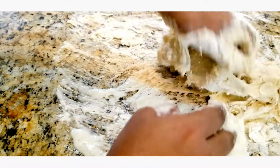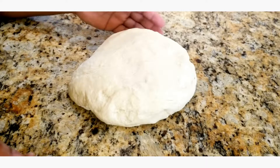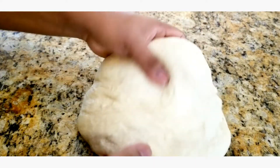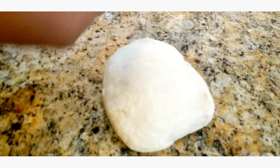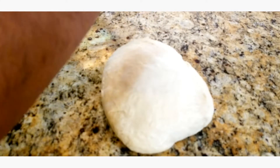When we come back you're gonna see this dough all come together. I've kneaded this dough for about 10 minutes or so and you can see it's all come together — it's nice and stretchy. Now all we're gonna do is just cover this dough with just a little bit of oil, nothing too much, because we are just gonna put this into the bowl and let it rise.